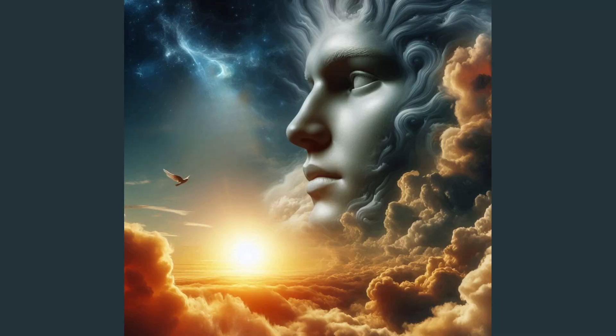Once upon a time, the sky loved to host big fluffy clouds and warm golden sunshine. One day, after a playful storm, the sky wanted to create something special — a colorful gift for everyone below.